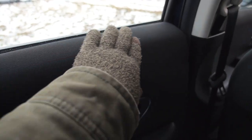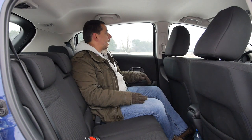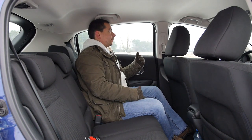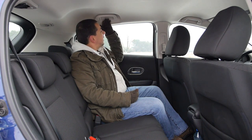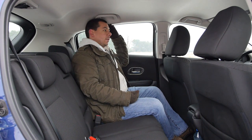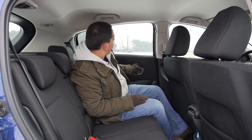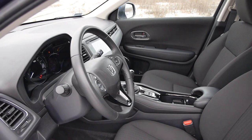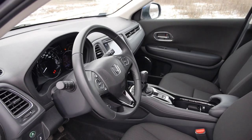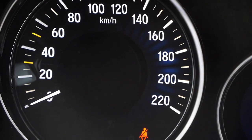The only problem I can see is for the kid in the child seat — the windowsill is rather high, so the kid might not be able to see outside very well. And an adult sitting there may have headroom, but towards the roof it starts to get tight, which isn't very comfortable. But it's not a big deal — let's go to the front.